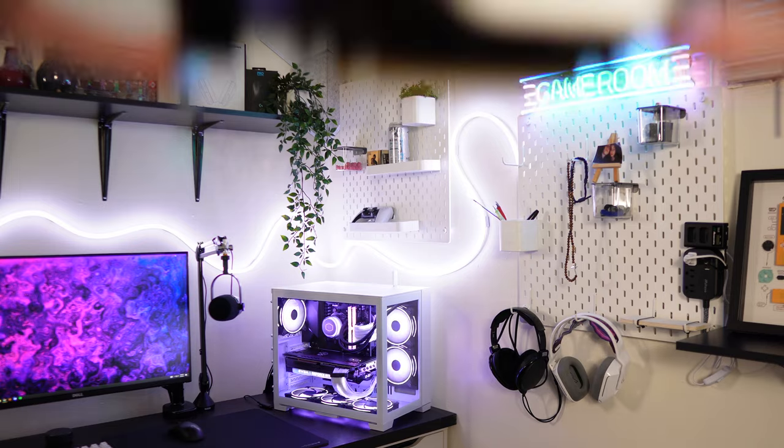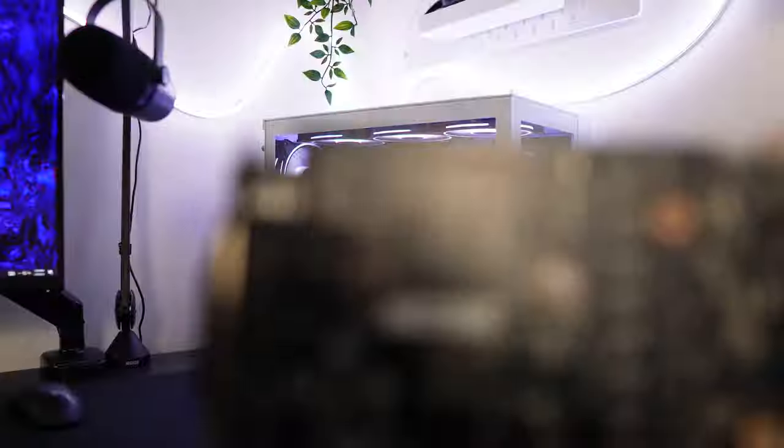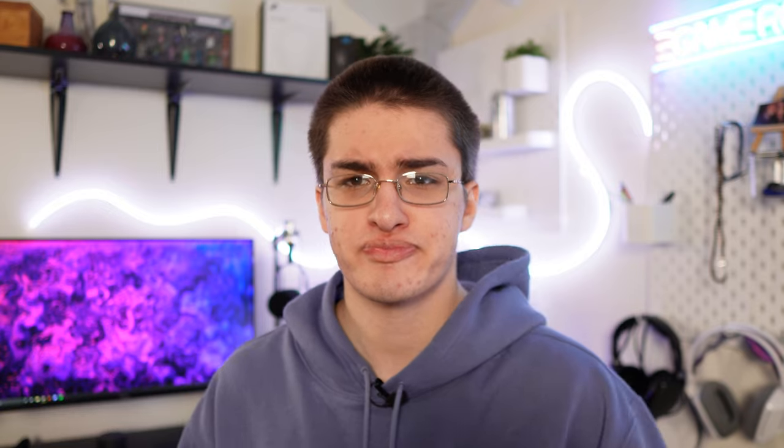The GPU we're going to be pairing with this build is something I used in the last episode — it's a Zotac GTX 1050 Ti, and it's the ITX version. It's a pretty small card and it requires no additional PCIe power.